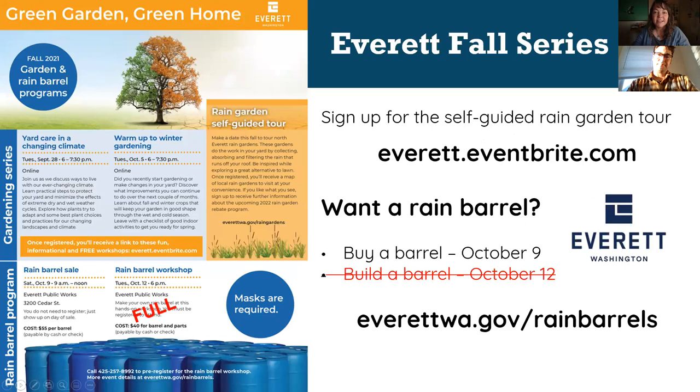For Everett, you probably got this flyer in the mail. Last week we did Yard Care in a Changing Climate, and you can find that recording on our website. April Hines, our contact with the city, is doing a rain barrel sale coming up on October 9th. The class for building barrels is full, so this Saturday you can just go buy a barrel — cash or check only, $55 per barrel. Email ahines@everettwa.gov or go to everettwa.gov/rainbarrels to learn more.